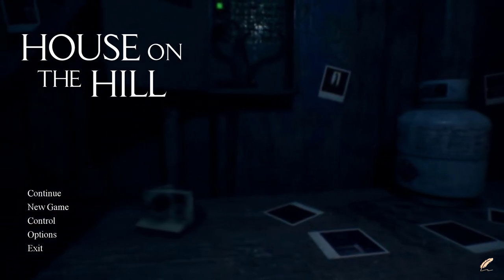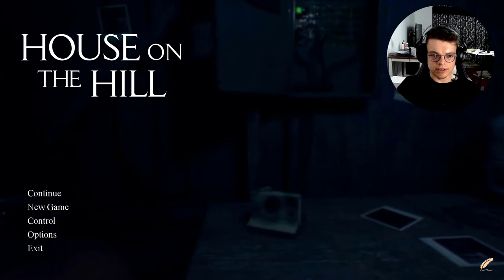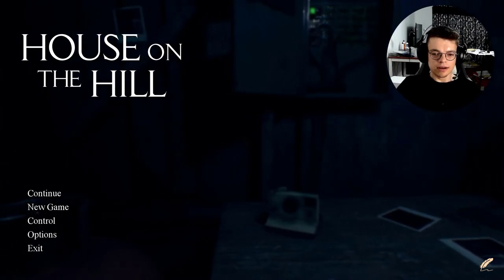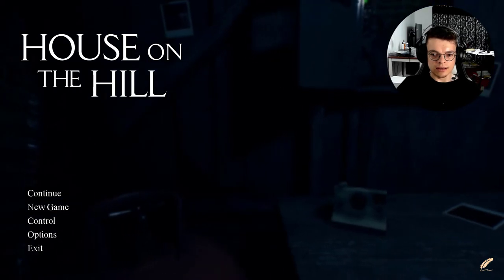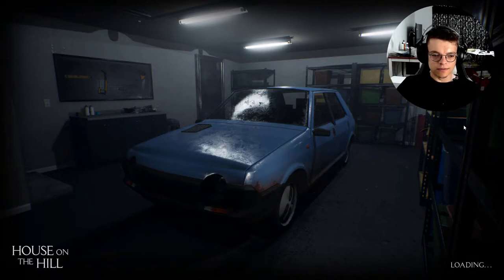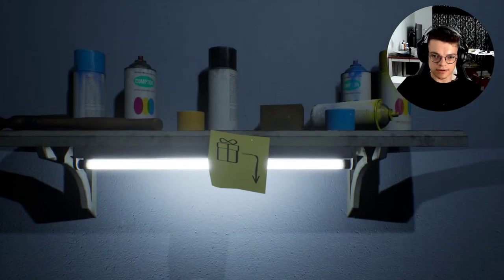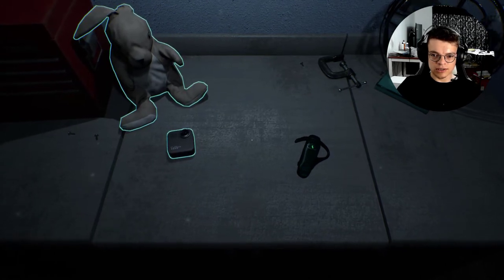Hey guys, welcome back! This time it's gonna be House on the Hill. The whole premise of this game is you're playing as a thief who decides to break into a house, and let's just say things don't go so well. You find a bunch of creepy stuff. This is supposed to be my last job.